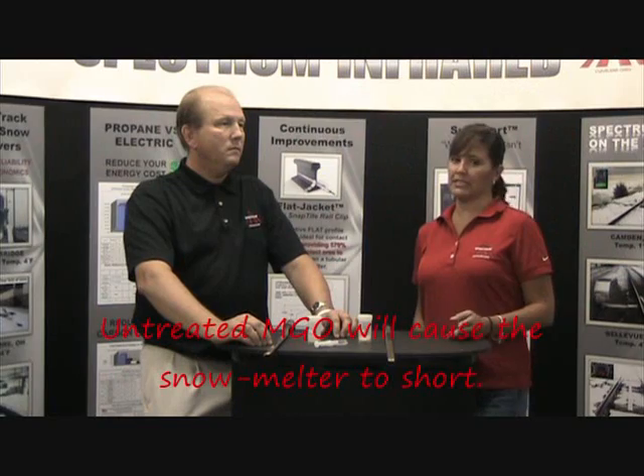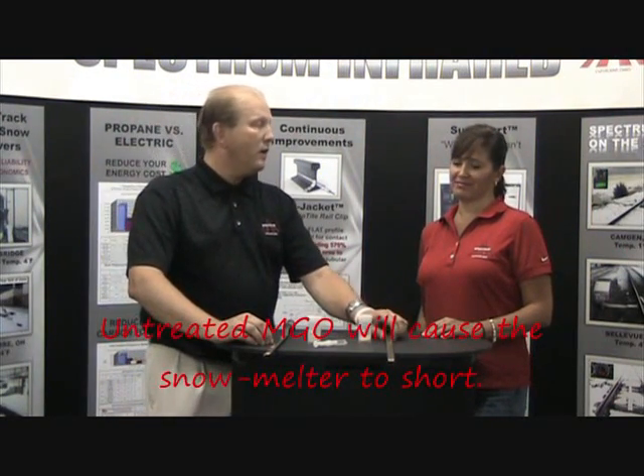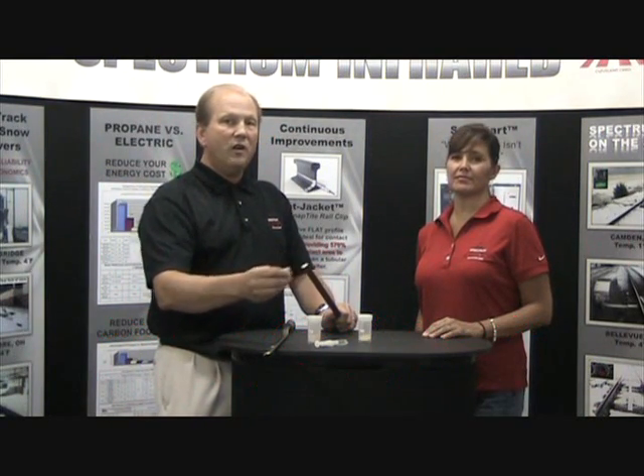Joel, what happens if the magnesium oxide gets wet? Well, if it's wet, it becomes a conductive material and shorts out the element, or the nichrome, against the sheathing itself.